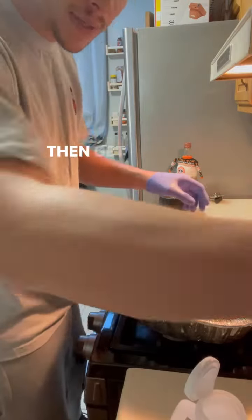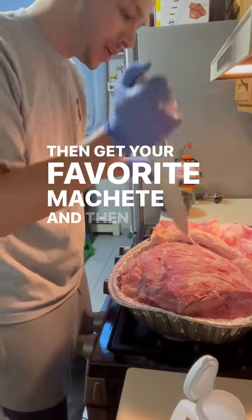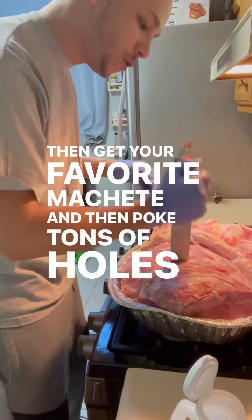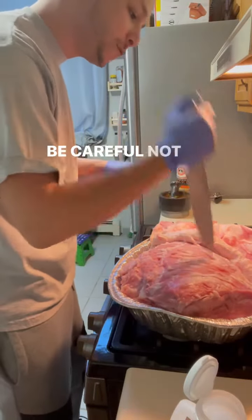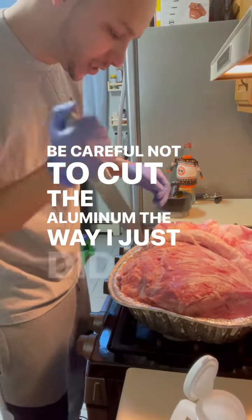Cut the skin back, then get your favorite machete and poke tons of holes straight through. Be careful not to cut the aluminum the way I just did.